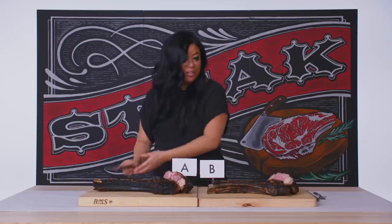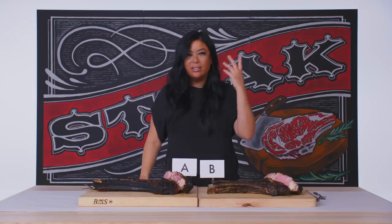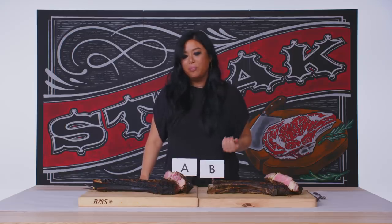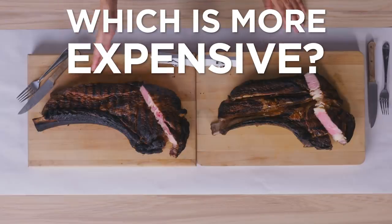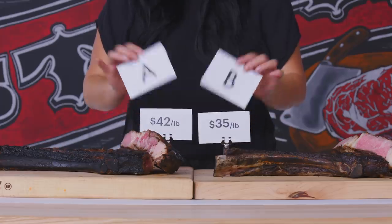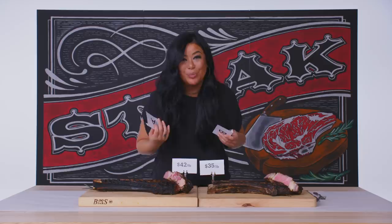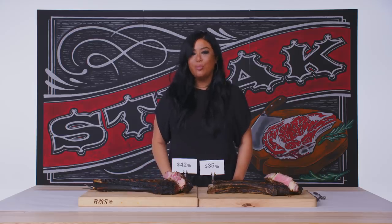Let's try the other one too. This one's got a lot of nice high, sweet notes, but if I was really looking for a great quality, super funky steak, I'm going to go with A. That's my answer — this is the aged one, it's definitely more expensive. Let's see what the reveal says. $42 a pound and $35 a pound. Obviously there is a bit of a price differential here. A dry-aged steak is unparalleled — it's going to be like nothing else. So I definitely opt for option A.